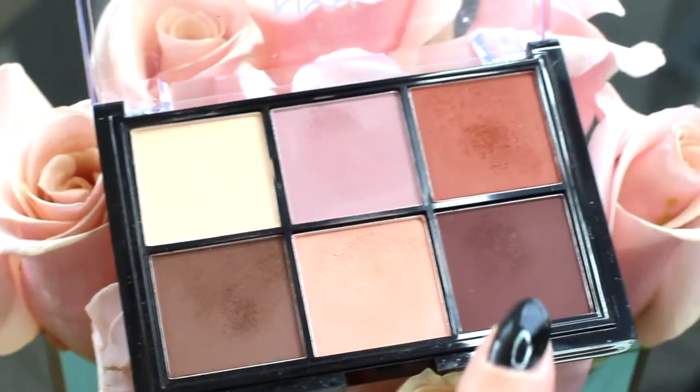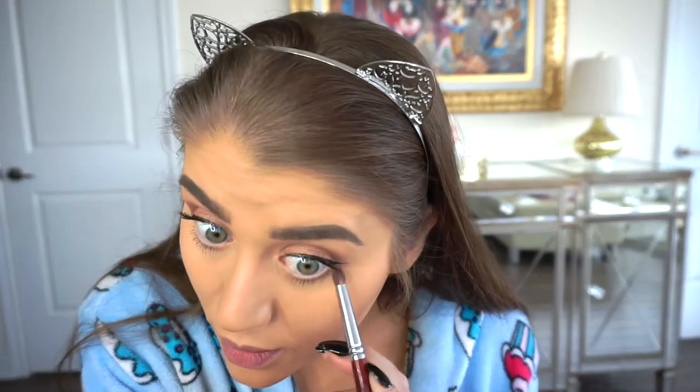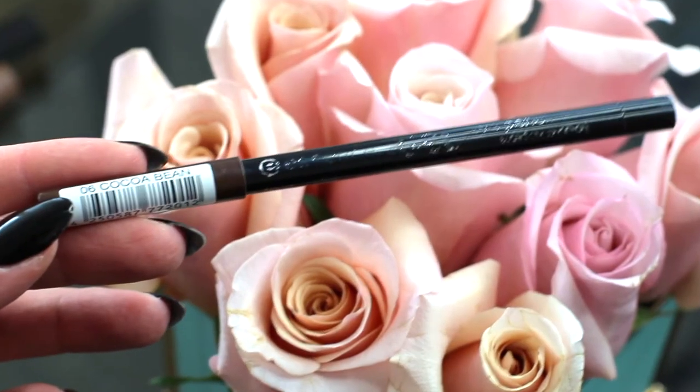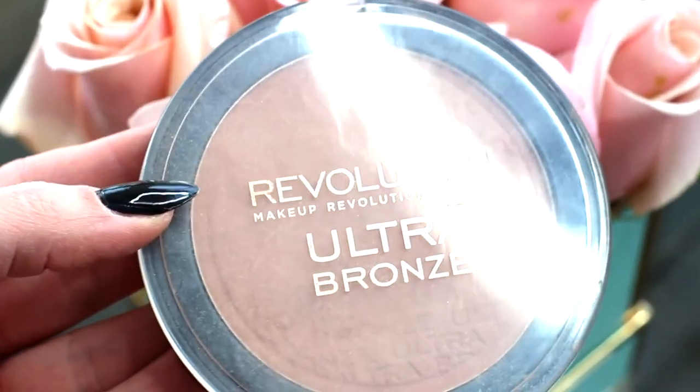I'm going back in with the Lid Lingerie palette to grab a color and lightly line the lower lid with a bit of color. Then to define things further, I'm going in with this Essence eye pencil in the color Cocoa Bean — it is waterproof. The eyes are basically done.